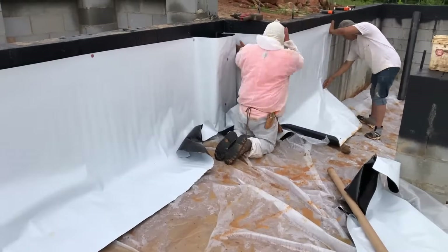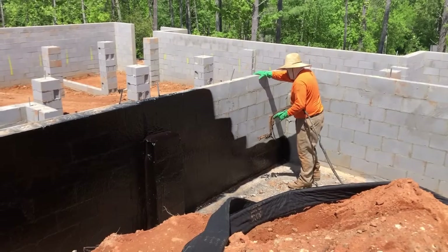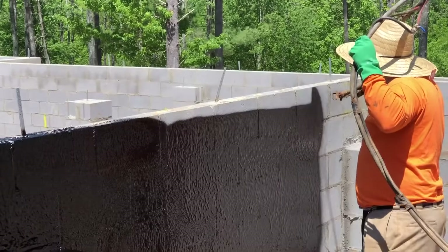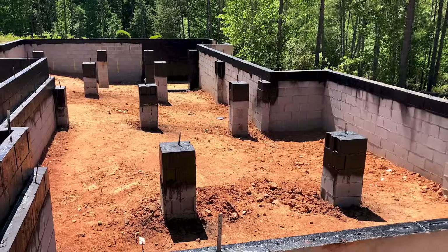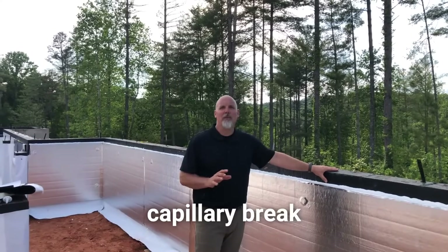Our crew was here today to do part of step two in sealing or closing our crawl space. Step one is waterproofing the outside of the crawl space, installing a foundation drain, and then spraying that waterproofing membrane on top of the wall and down eight inches on the inside of the wall. This serves as our capillary break.